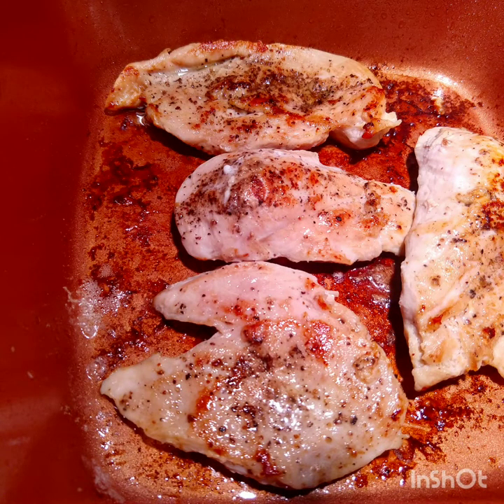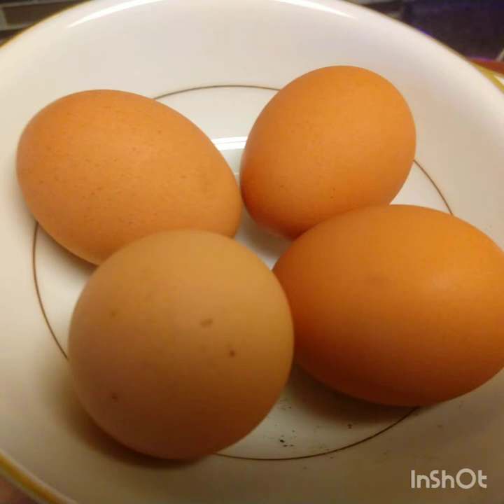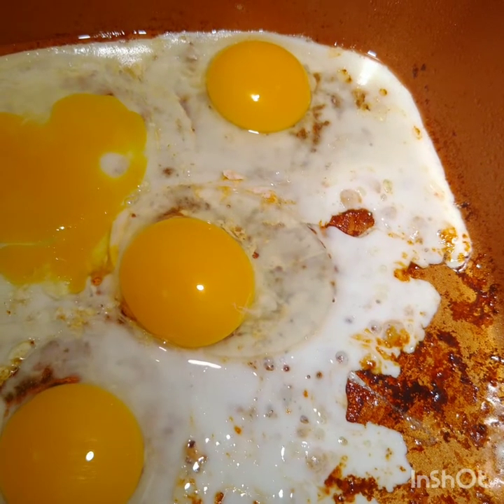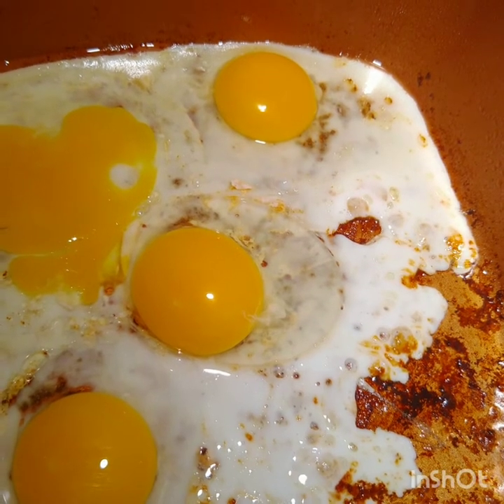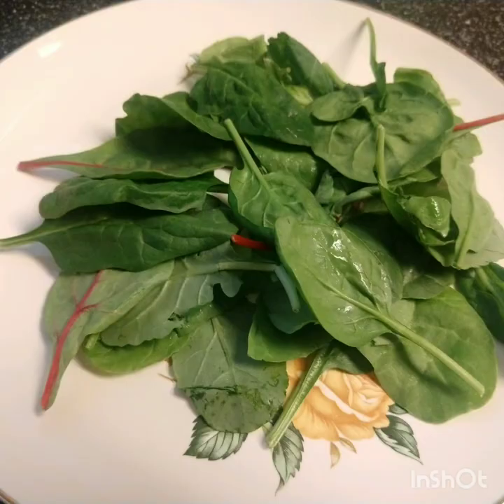The tender juicy chicken breast is cooked, and I am going to let it sit for a while while I make the eggs. I have 4 eggs here — 2 for me and 2 for my husband. I will be setting the plates ready for serving while I wait for the eggs to cook slowly. Using the same pan, cook the egg on low heat.